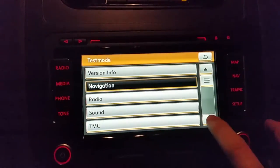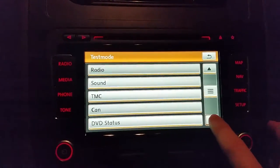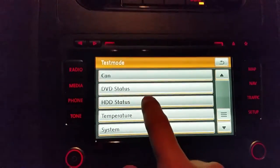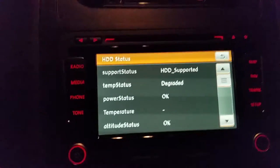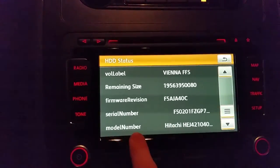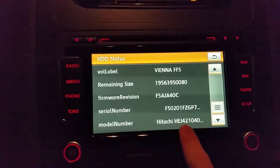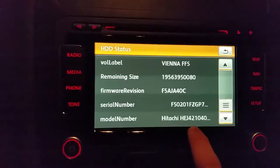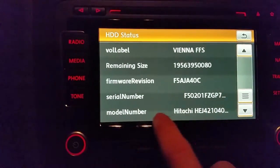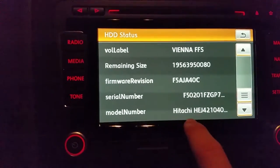Now we are in the service menu. I will go down — here is HDD Status. The model number shown is Hitachi, and that's a number you can Google to confirm that it is a hard drive.